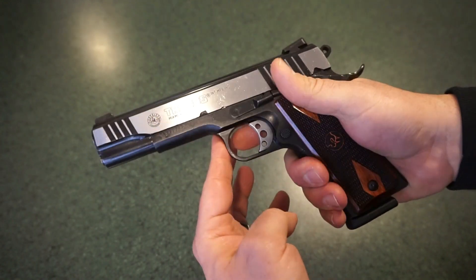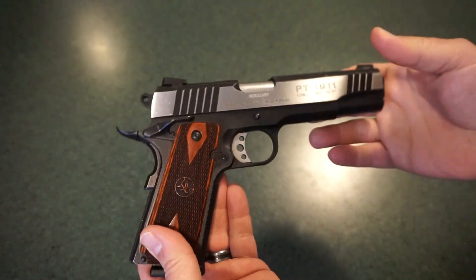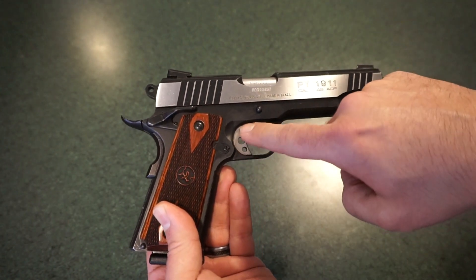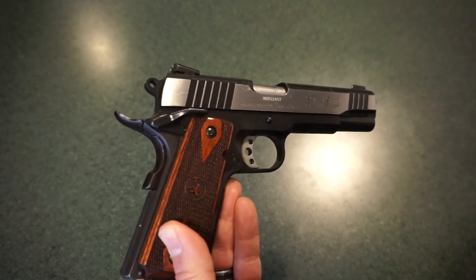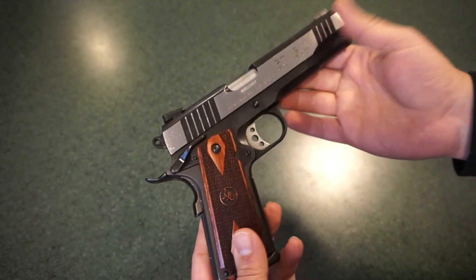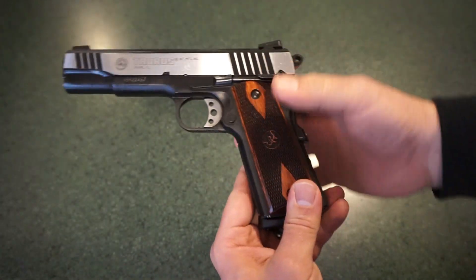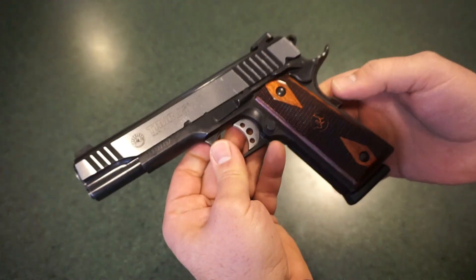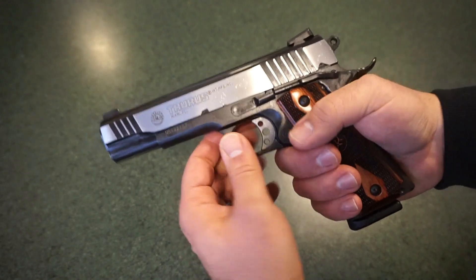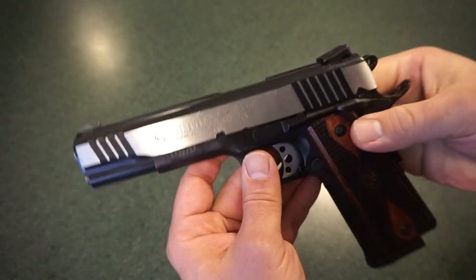You've got your full-size slide stop, and an extended beaver tail off the back which I really like. There's a skeletonized trigger and a lightened hammer, so the gun does have a somewhat customized look, which is pretty cool. I love the two-tone finish. The wood grips I believe are aftermarket — nothing in the literature says wood grips are stock — but they are Taurus grips, so they're guaranteed to fit.